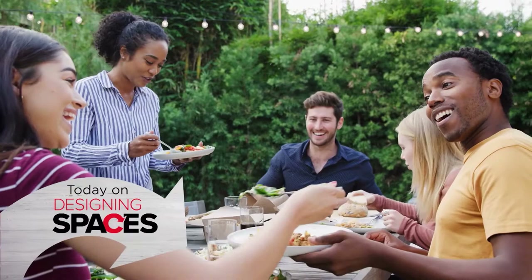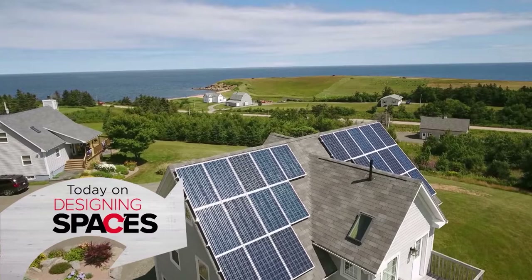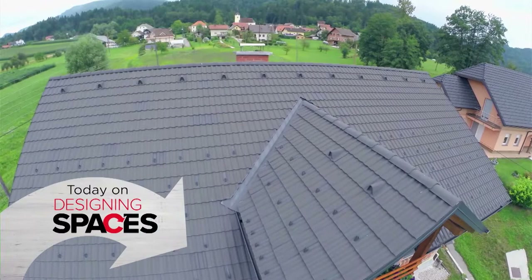On this episode of Designing Spaces, summer means more time outside — make sure you have the tools to keep your outdoor space looking pristine. Transitioning to a home office environment? Tips for creating an efficient home workspace. Thinking about going solar? There's never been a better time to get off the grid. Looking to improve your credit score? It may be easier than you think. Keeping your roof healthy? How to check for warning signs that your roof may need repair.